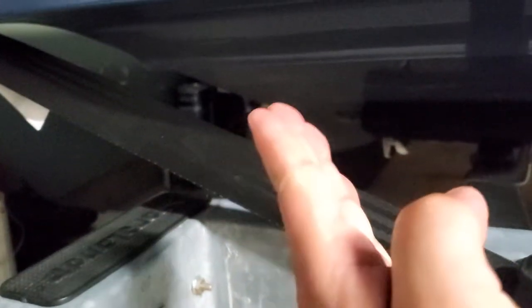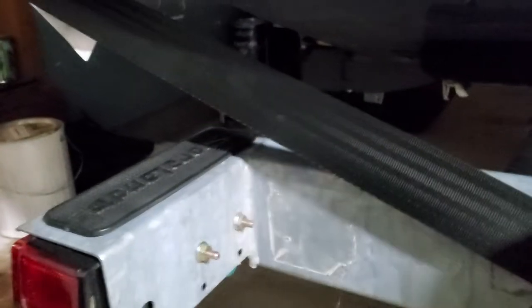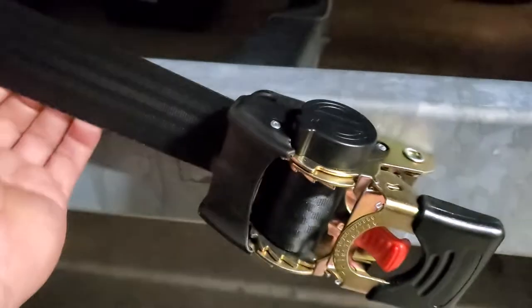It should have been a little more of a pitch — if that's the proper term — pulling it down instead of out. But I think it'll do the job; that thing's locked in there. Let me know what you guys think about that.